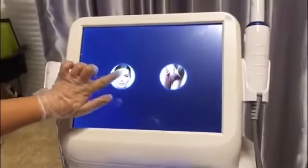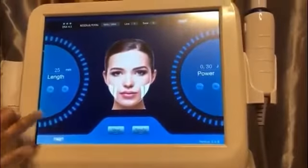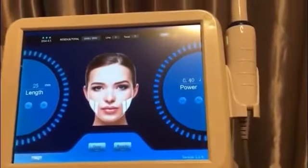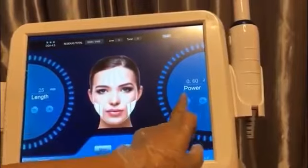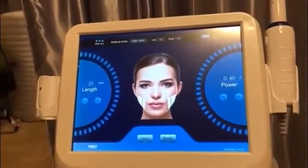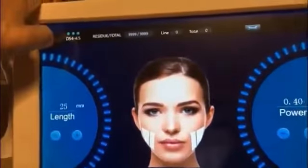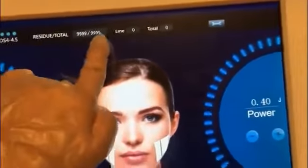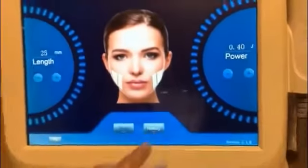Then we press the face picture to enter the facial treatment settings. We can see the length is 25mm, and we need to adjust the energy starting from 0.4 for female, and from 0.6 for male. The upper left corner shows 4.5, meaning it can recognize the cartridge automatically. The length setting corresponds to the number of shots. Now we press ready to start treatment, and we can see the light is on.